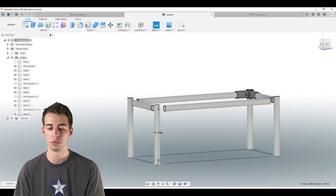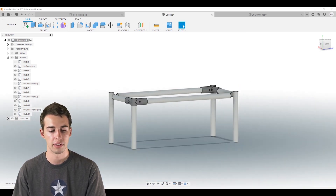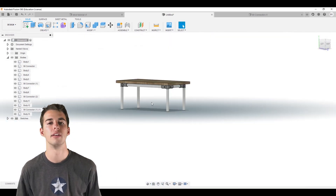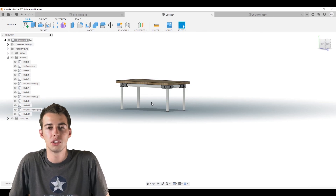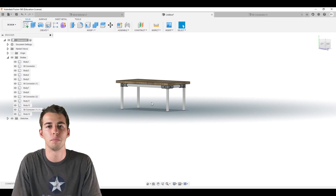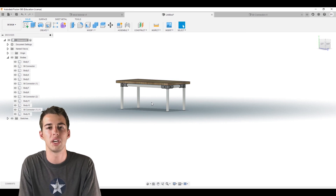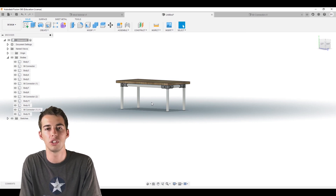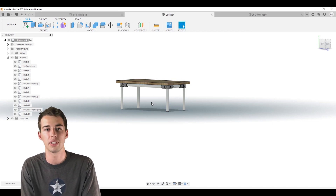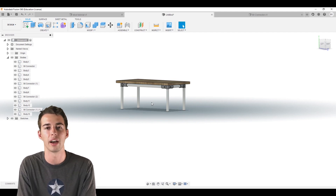Now we can add everything back and the model looks great. That concludes this tutorial. We're going to be making more tutorials in the future, including a bigger table and maybe a shelf unit. Subscribe and be on the lookout. If you have any questions or concepts you want to see demonstrated, post on our Maker Pipe Community page and we'll get right back to you. Thanks guys!